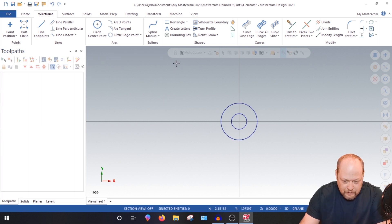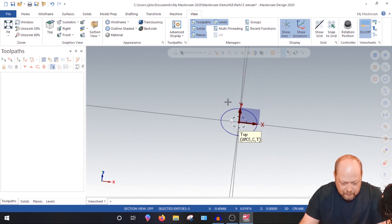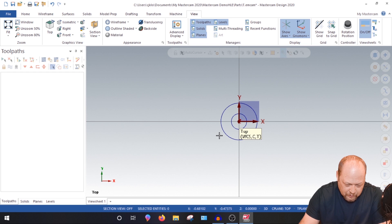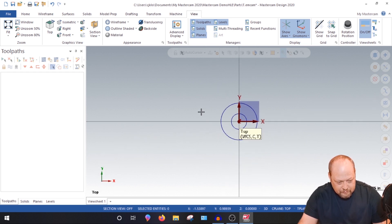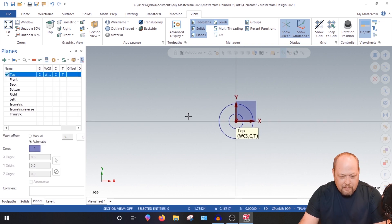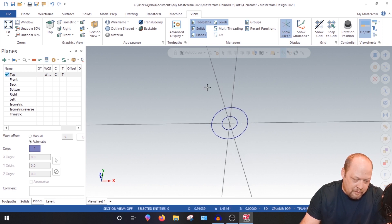Hit OK. Now we know we're on the center line. If we go back to our view and right-click and rotate, it'll show you exactly where your Z is and the directions. To get back, right-click and hit top, or hit Alt+1, or go into your planes and hit G-view — that will always get you back. I'll keep the crosshairs on for the tutorial's sake.